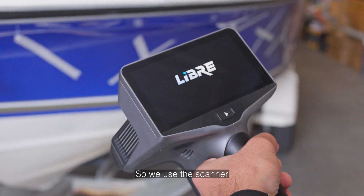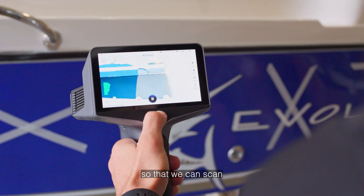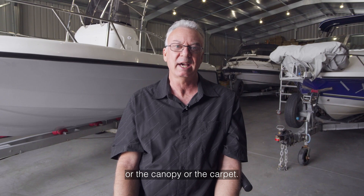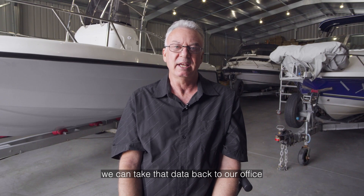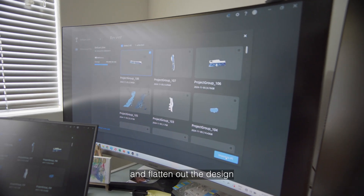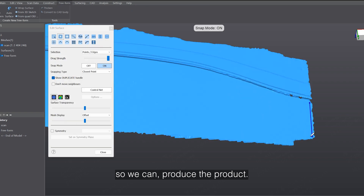So we use the scanner to basically go to site so that we can scan items in a boat — for example the clears, the canopy or the carpet — and that way we can take that data back to our office and reverse engineer it and flatten out the design to make the pattern so we can produce the product.